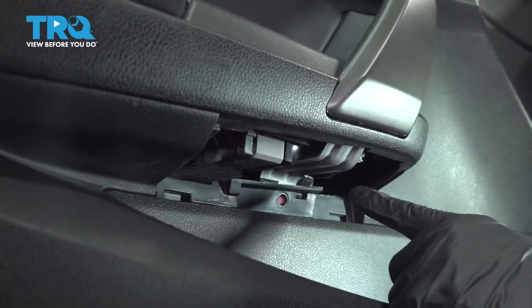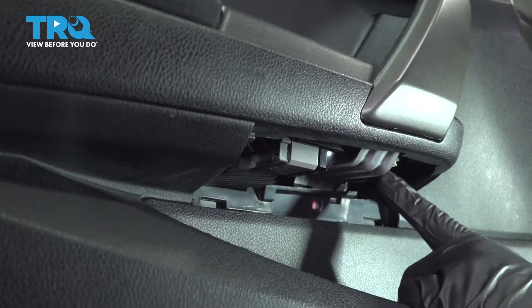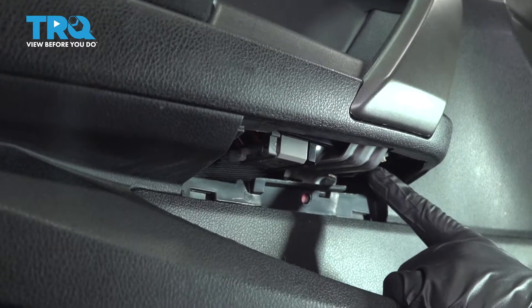Underneath there are going to be two connectors — there's one right here and there's one in front of it. Let's go ahead and remove those.